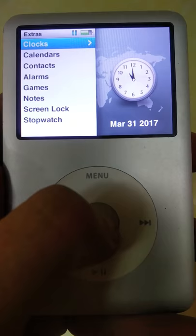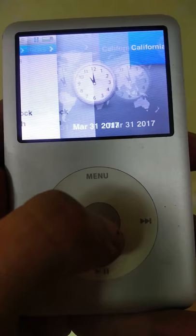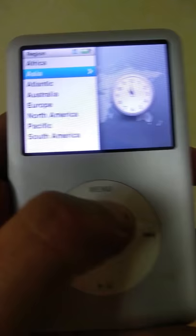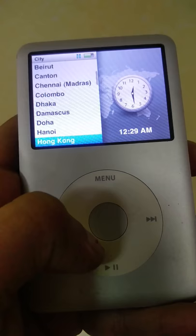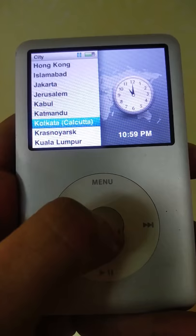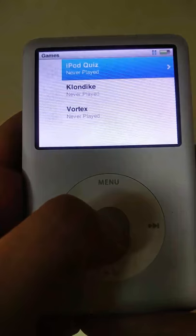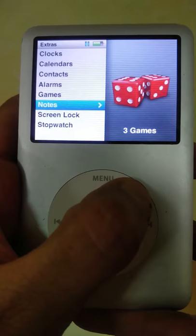Let's see what's in Extras. You have clocks and calendars — that's how you view the clock. This one is set to California, but apparently I'm in India, so let me set up the clock to Kolkata. Then you have calendars, contacts, and games. There are three pre-installed games: iPod Quiz, idk, and Vortex.